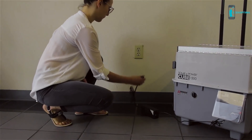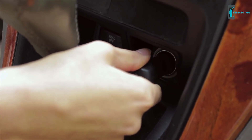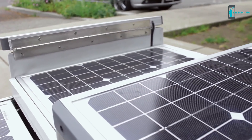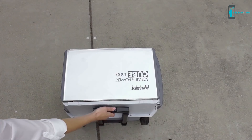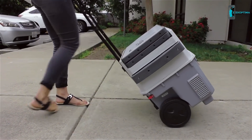Simply charge the battery using one of three ways: AC power, DC power, or just lay it out in the sun and use the included solar panels. When it's time to use, simply extend the collapsible heavy duty handle and roll the cube to your next sunny destination.